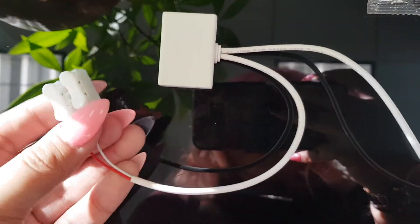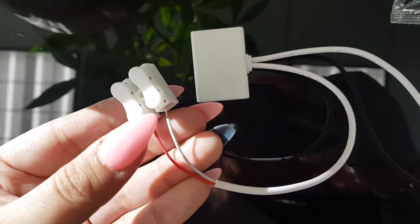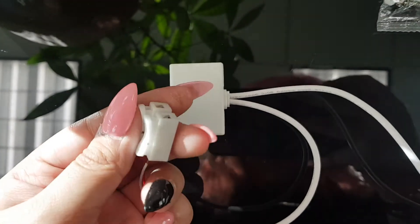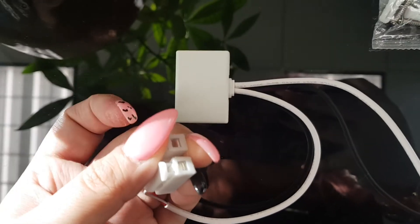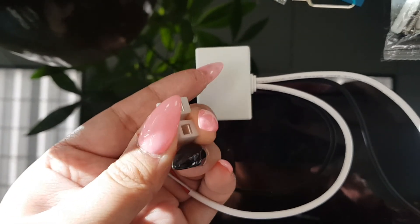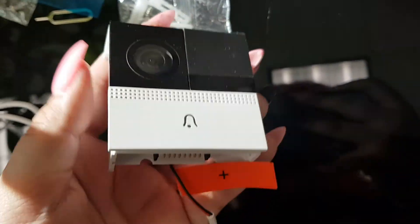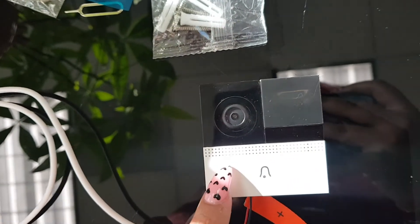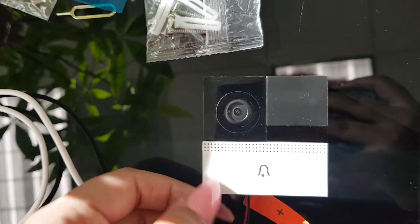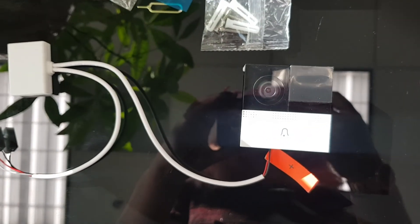Now basically all you need to do is take each end — here's the plus, here's the minus. Take your existing doorbell wire, squeeze it, put the plus in the plus port and the minus wire in the minus port, and then your doorbell should have power. After your doorbell has power, just follow the other steps to set up your doorbell with your phone's app — the iView iHome app — and you'll be all set. Thanks for watching.